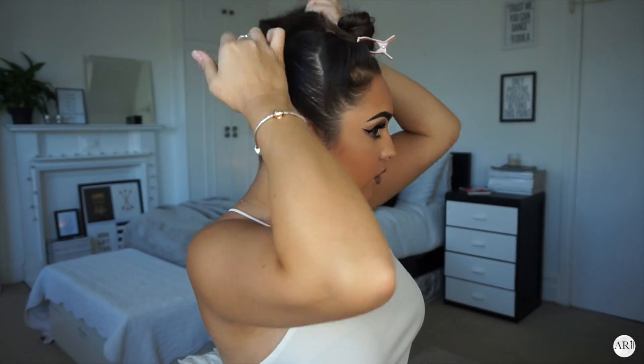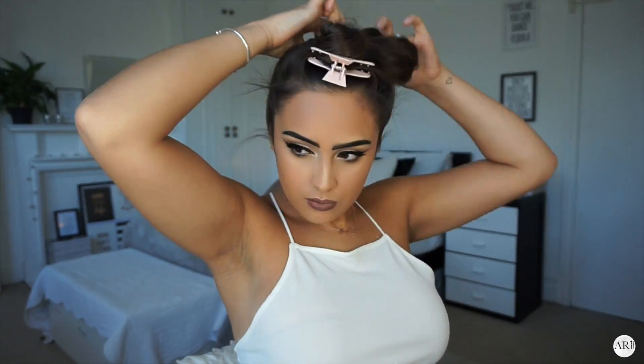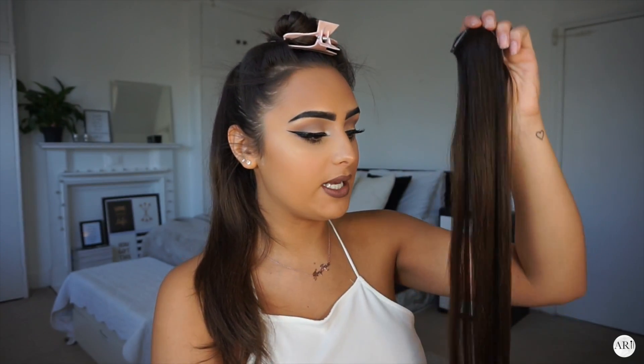You can skip this next step and just put the front bit back and pop it onto your ponytail. But I'm going to add a little bit more volume using my Foxy Locks 22 inch seamless clip-in hair extensions — I adore these so much. This is just going to add a little bit of height and volume to my ponytail and make it look more volumizing.